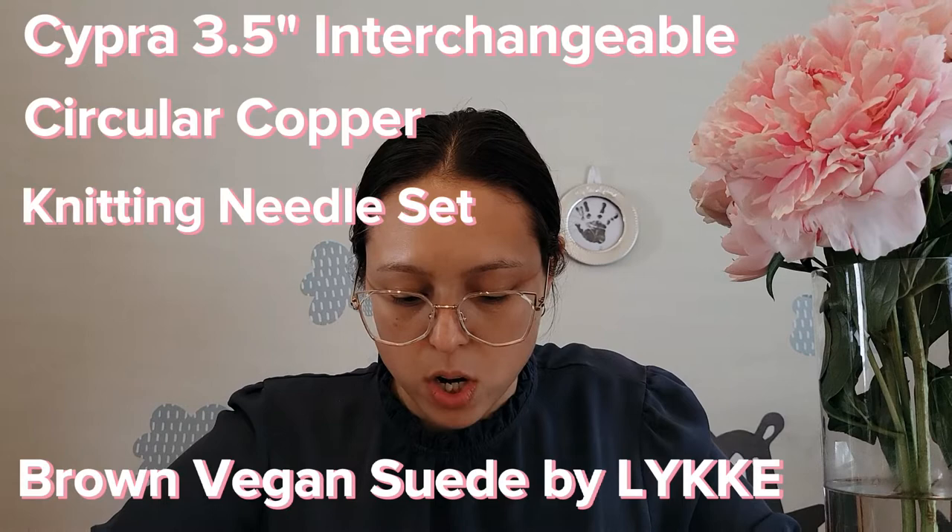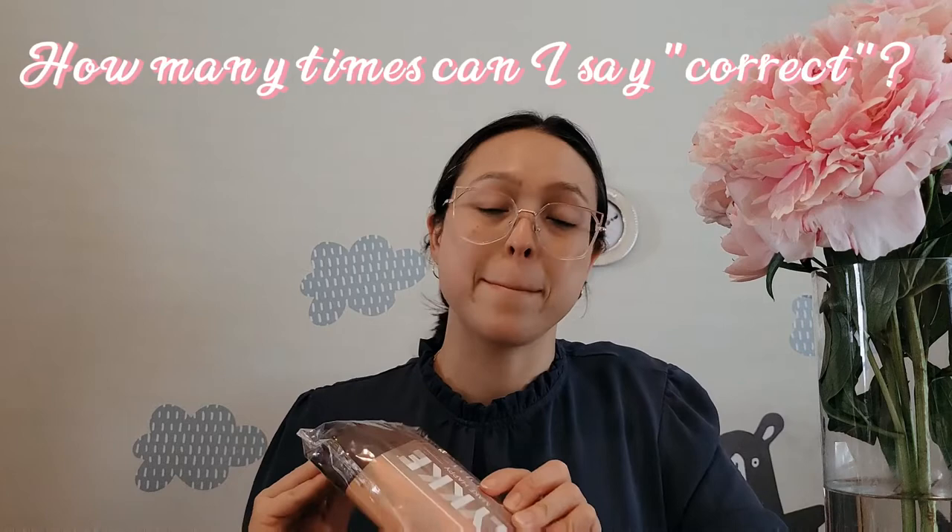Stitch markers — I got some Knitters Pride stitch markers because I needed some more. I'm actually really excited about the main item though.